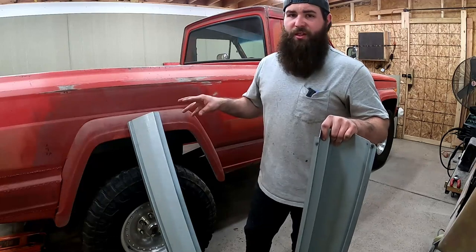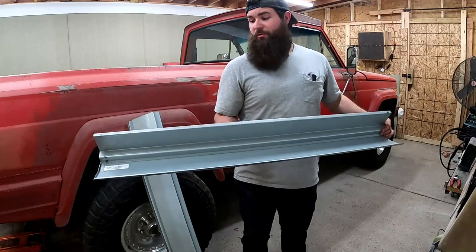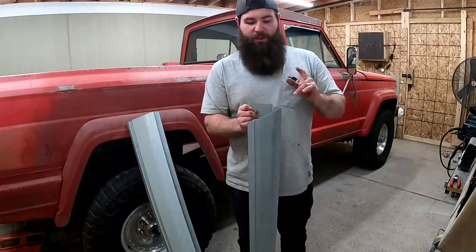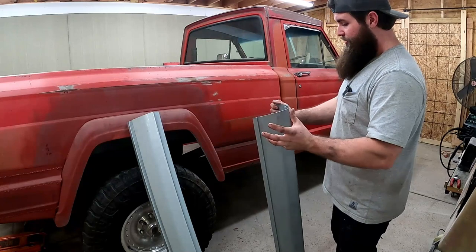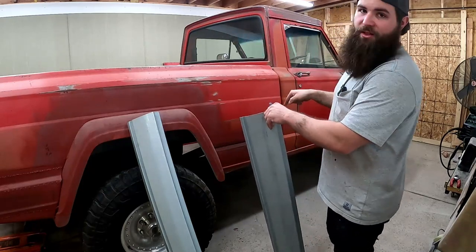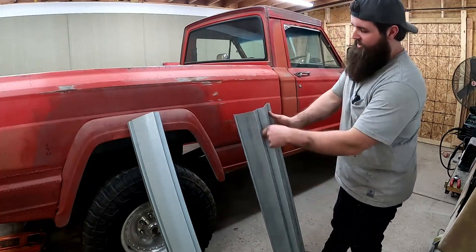Once you start making stuff, you can kind of shape it to the car with a hammer — do what you got to do to make it fit. In this case, I bought what's supposed to be rocker panels, but these are slip-ons that you're going to have to cut apart anyway to make them fit the vehicle. I bought an extra one because this thing needs two rockers — one for the back.